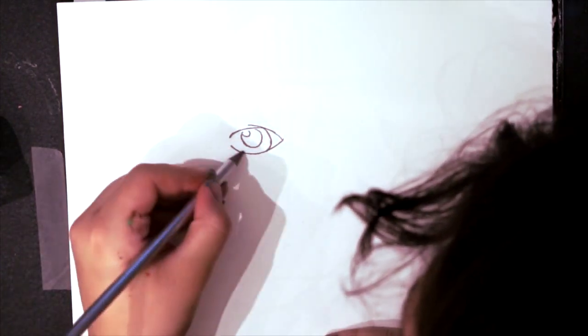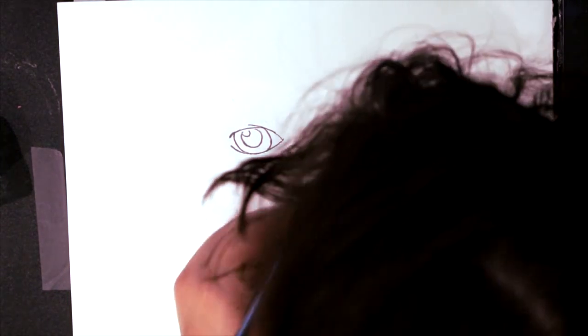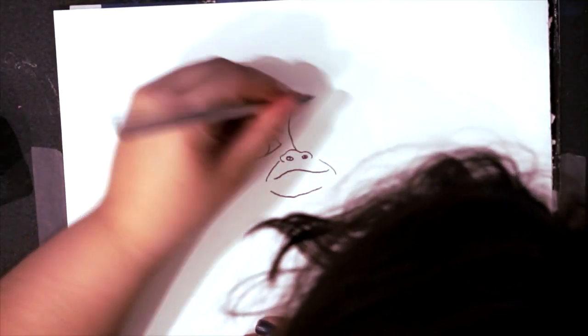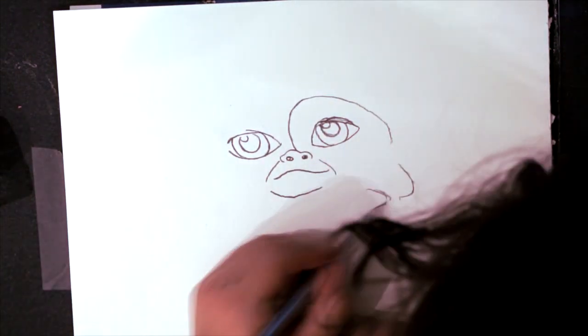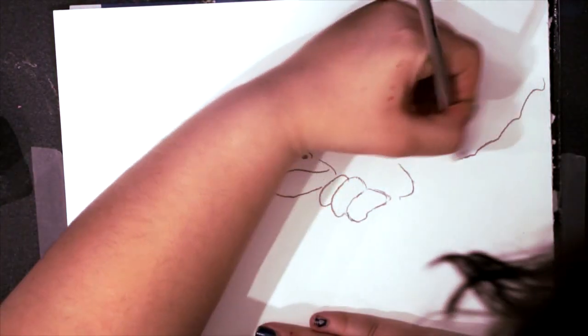To draw this gremlin, I used Hobbycraft graphite pencils, a rubber, and a sharpener, which I also got from Hobbycraft. I also used some De La Rony Aquafine watercolour paper and Derwent Academy watercolour pencils.